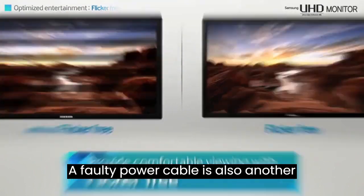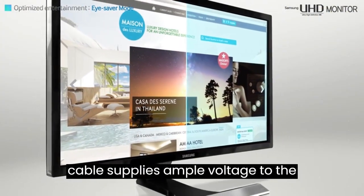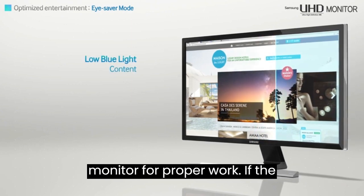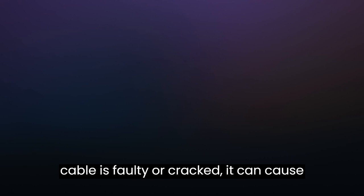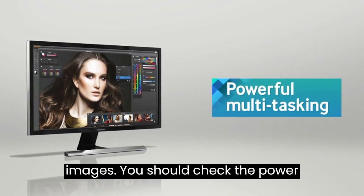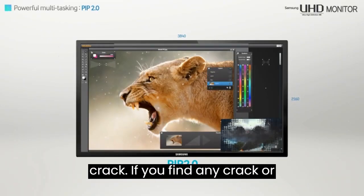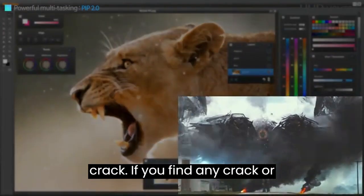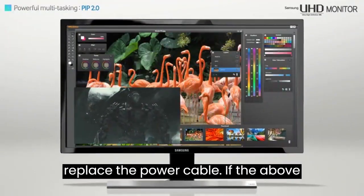A faulty power cable is also another possible cause for the issue. The power cable supplies ample voltage to the monitor for proper operation. If the cable is faulty or cracked, it can cause issues like flickering or distorted images. You should check the power cable for any damage or cracks, and if found, replace the power cable.